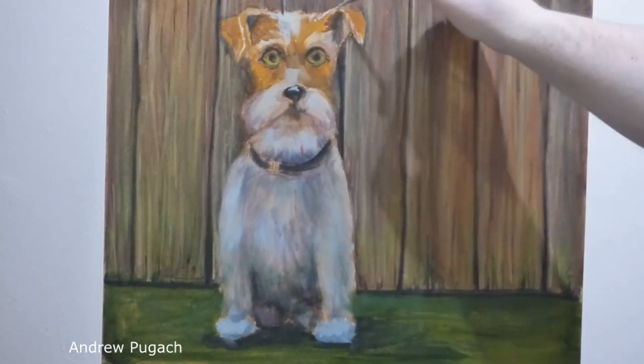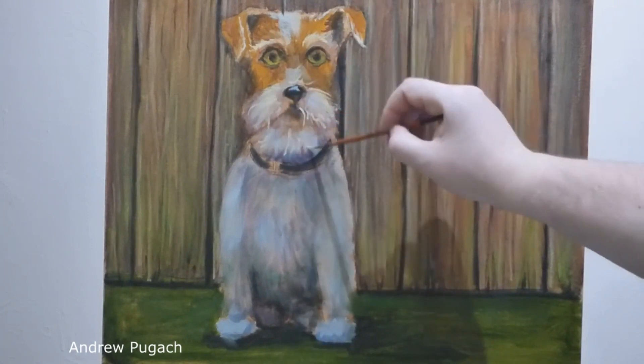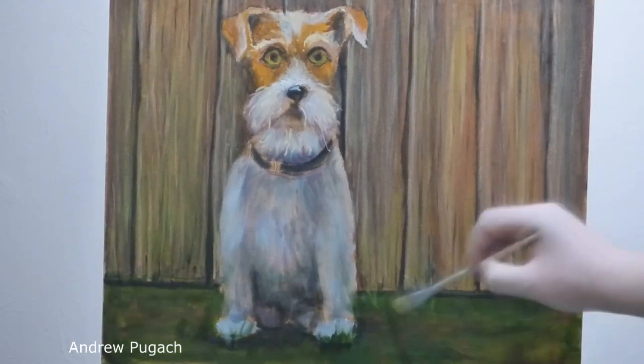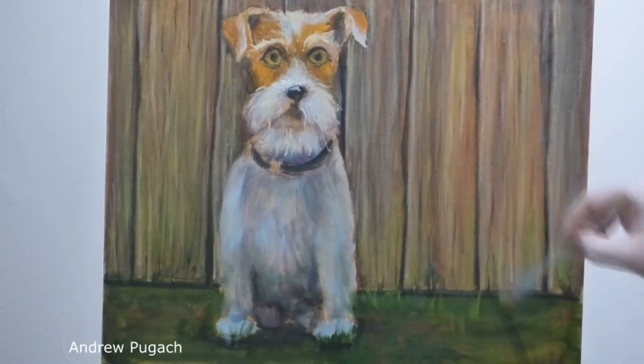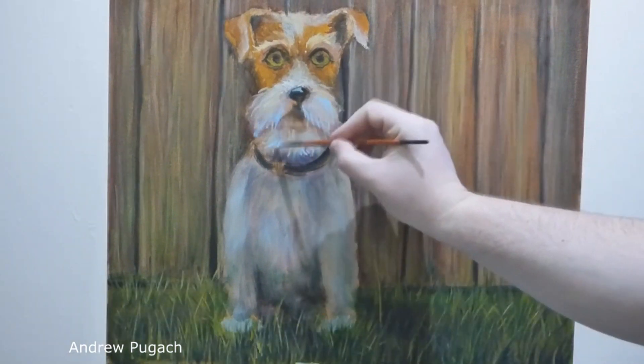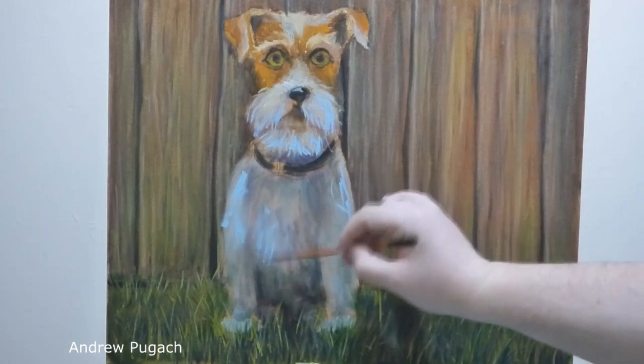Then I identified the flashing spots on the wool and drew them with a thin brush using a mixture of white and yellow ochre. I painted a little grass with blue FC, grass green, cadmium yellow, and mars brown, then returned to the dog and began to look for different shades in its wool cover.